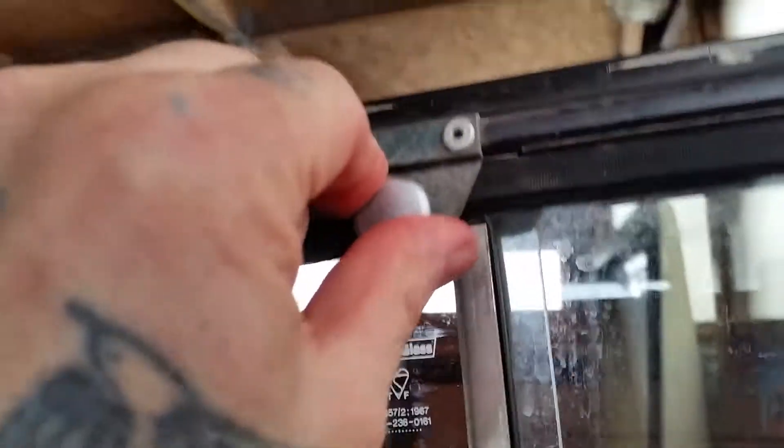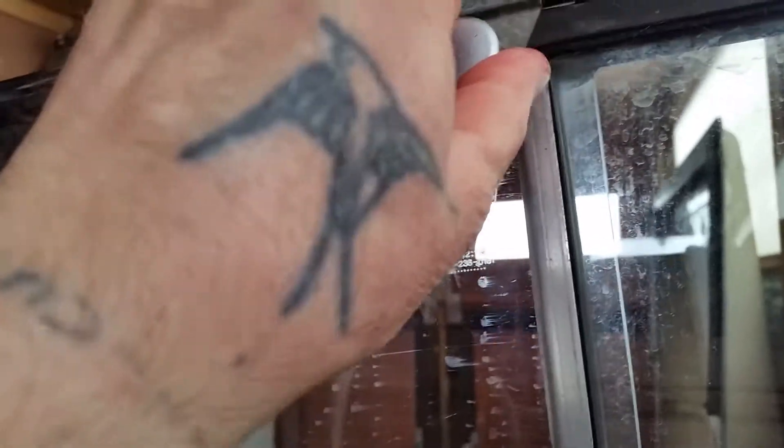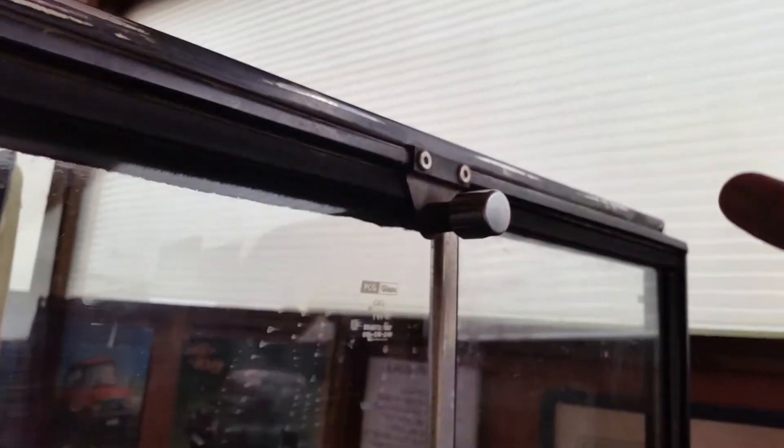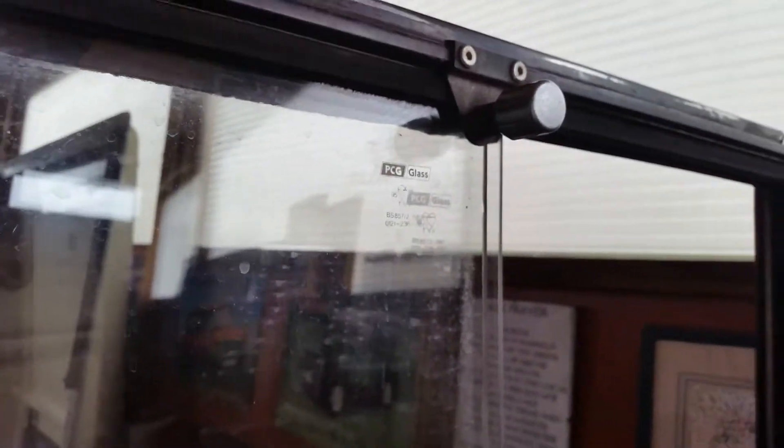Just for you Carl. Push it in and turn it, and that locks it. A little pin comes out under here so you can't slide the window. So you turn that, let it pop out, and you can undo the window.